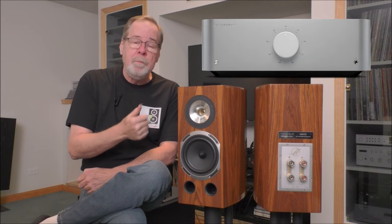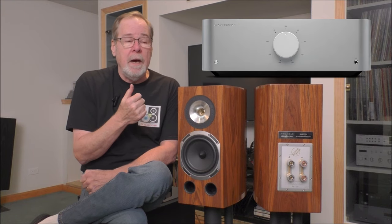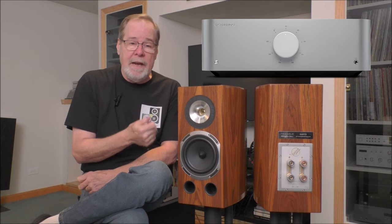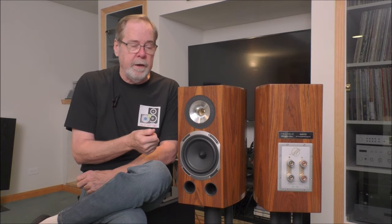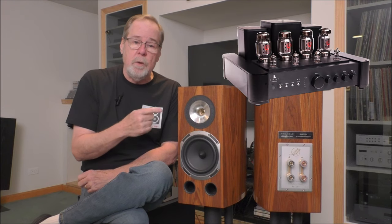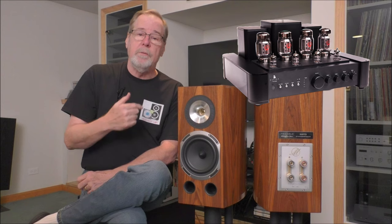So what did I use? I wanted to put some price-appropriate gear on it — it's a $7,000 speaker. I used the $6,000 Cambridge Audio Edge A integrated amplifier, a Class XA big beefy integrated with wonderful sound. I also used the Galleon TS-120 SE — a special edition with upgraded capacitors and upgraded PS Vane Horizon tubes. So I had the right amplification.